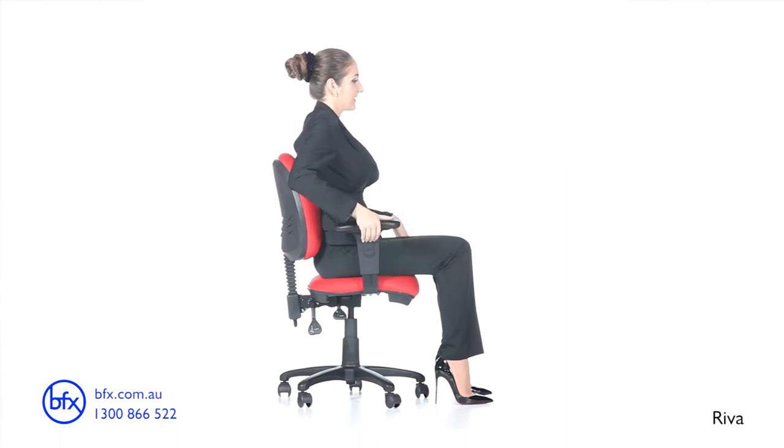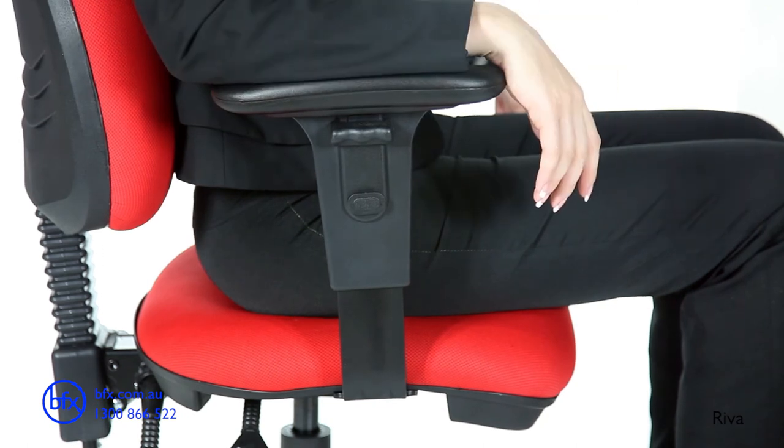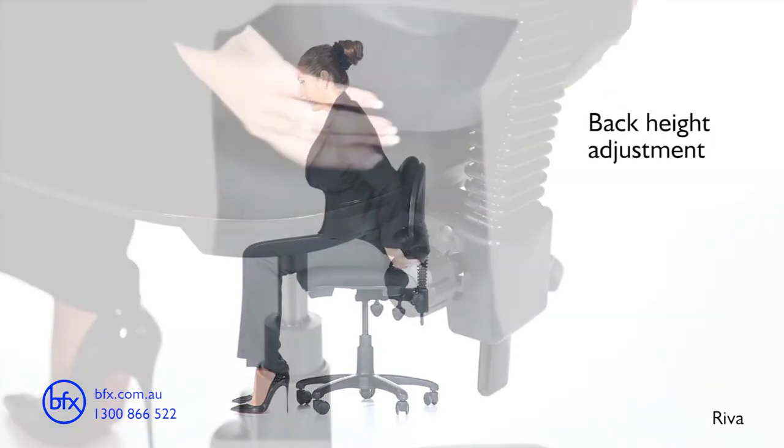Manual back height adjustment allows the vertical position of the lumbar curve to fit your back. This enables you to achieve optimum back posture and support.